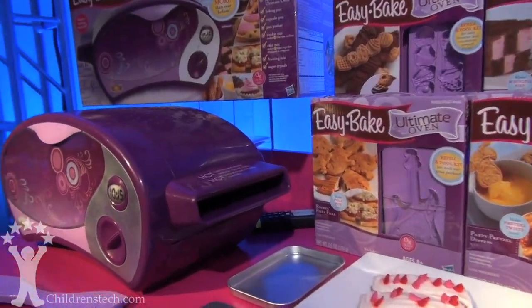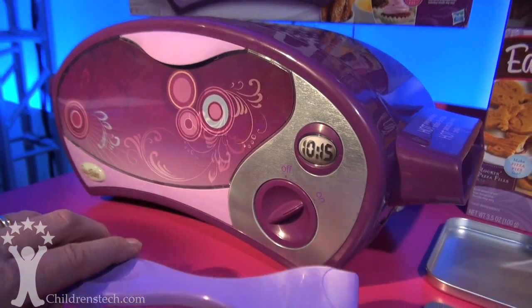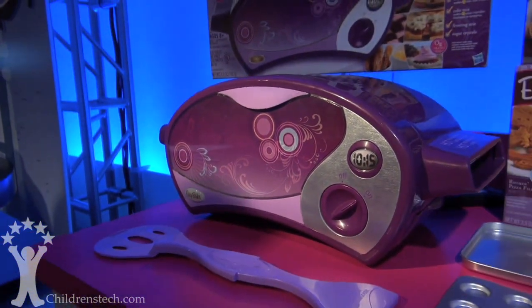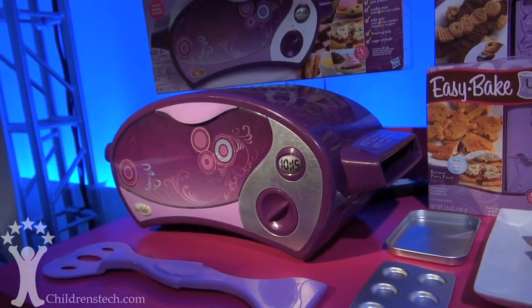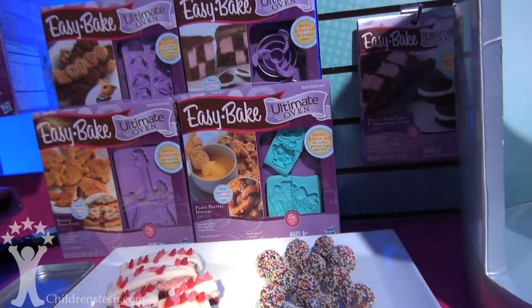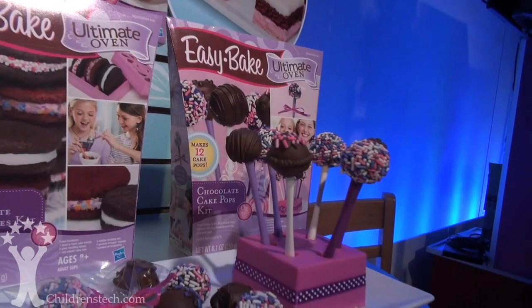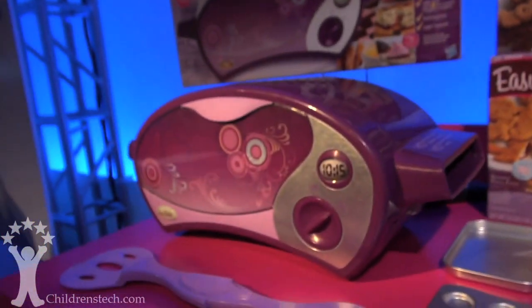Of course, the Easy Bake Oven still exists. We just launched the Easy Bake Ultimate Oven this past fall, so it no longer requires a light bulb. It is similar technology to a confectioner's oven, so it's plugged in. And so you can make real stuff — you can make pizza, you can make pretzels, whoopie pies. You're going to be so hungry by the time you use the free app that you'll definitely want to get one of these.